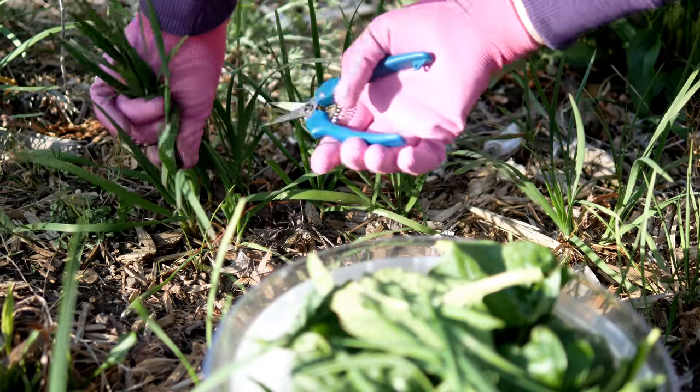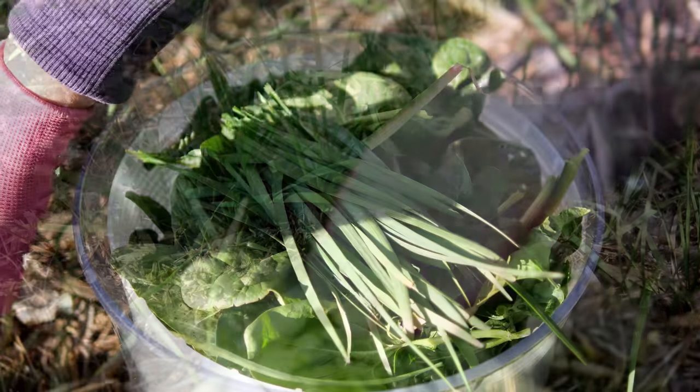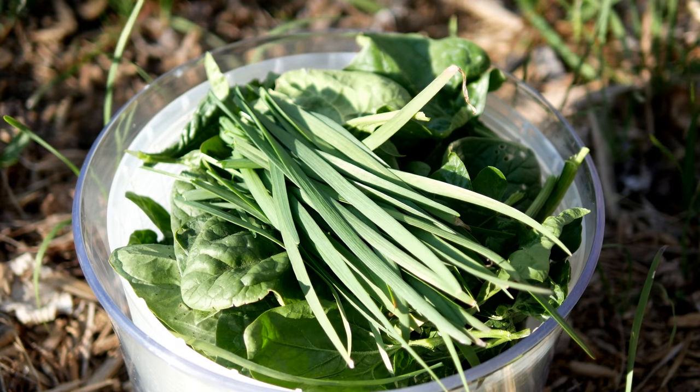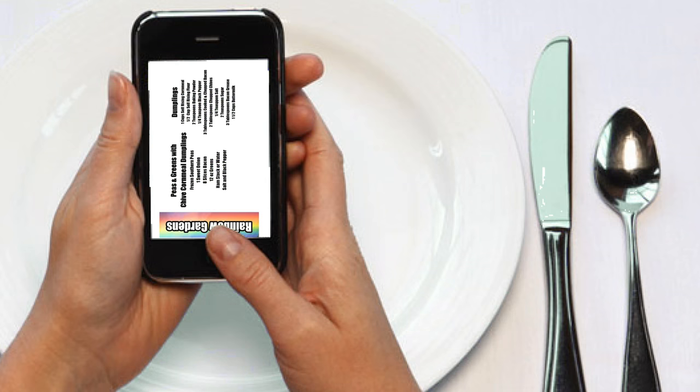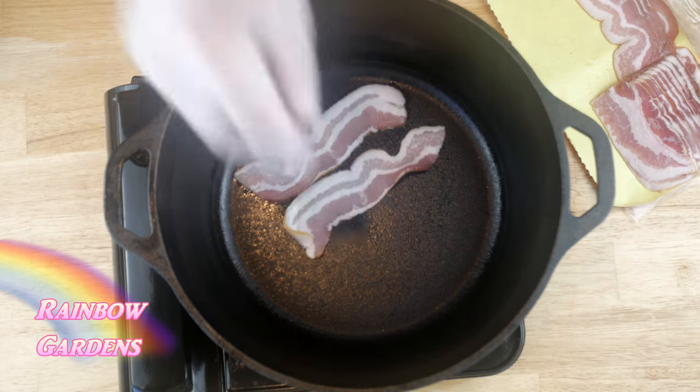I'm also going to use some chives — I'm using garlic chives, but you can use common chives or scallions. Here are the ingredients; you're welcome to do a screen capture, or they'll also be down below the video where you can print them out. Let's go ahead and get started.